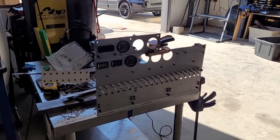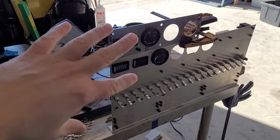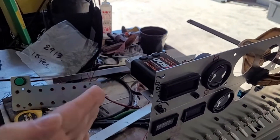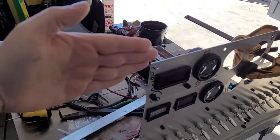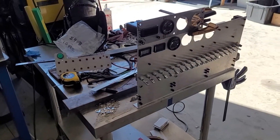Hey guys, welcome back. Picking up where we left off yesterday, we're about to build some brackets to get all these panels put together. Like we talked about, we got that angle measured — 35 degrees from this axis, swinging over 35 — so we're about to do all that.